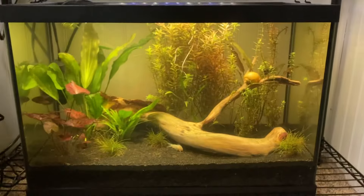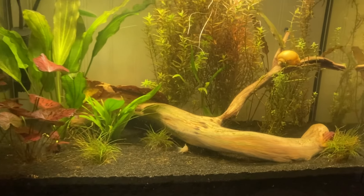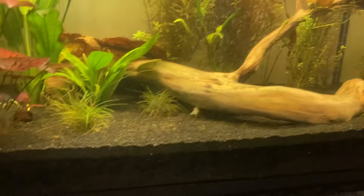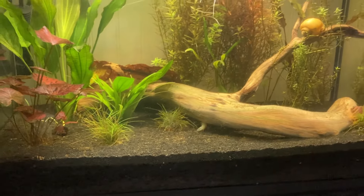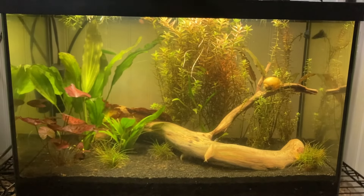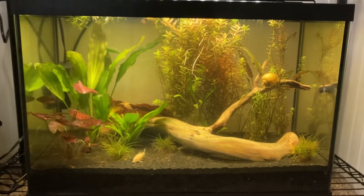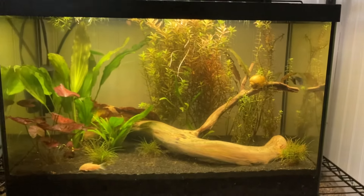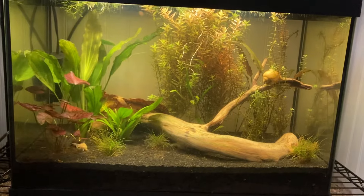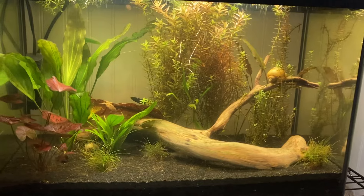Down here I have another 20-gallon tall. I have a female betta fish named Rainy in here, and I have two mystery snails right here. There's Rainy in the back. I also have three Corydora catfish in here — two albino and one panda. I'm planning to add purple haze guppies to this tank and will be breeding those. I don't have this tank as planted as heavily as I would like it, but it's a lot of money to buy enough plants to heavily plant a 20-gallon, so I'm just buying them here and there and adding them as I go. I'll probably be adding more even later this week.